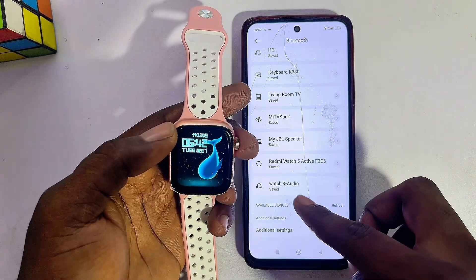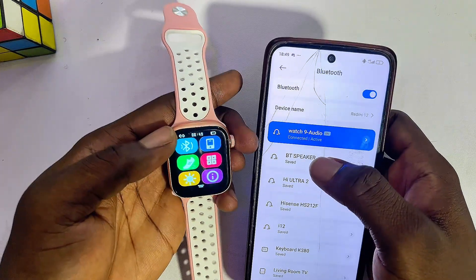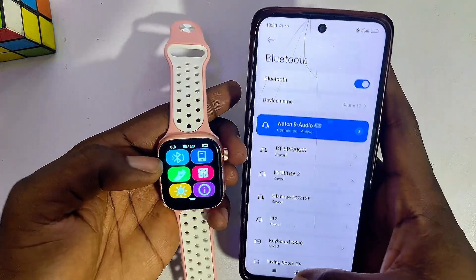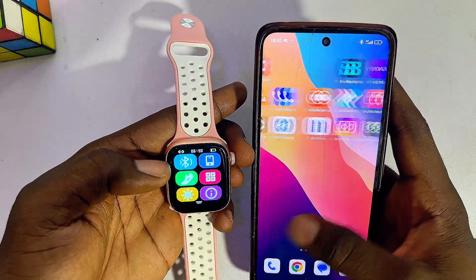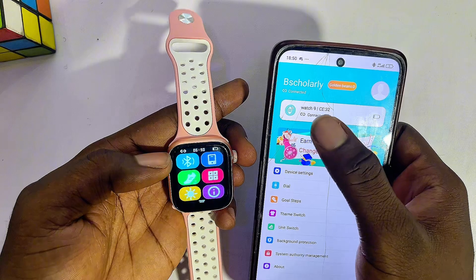Then you also want to make sure you search for the name of your smartwatch. In my case it is 'Watch 9.' Go ahead and select the name of the Bluetooth device, and then make sure you connect to the Bluetooth of your smartwatch. You also want to make sure that the second Bluetooth of your smartwatch is also connected — that is the Bluetooth you connect through the smartwatch app.